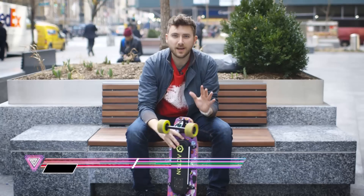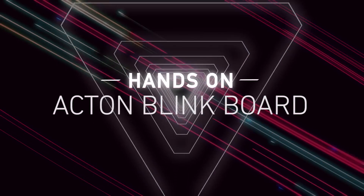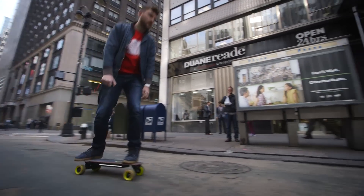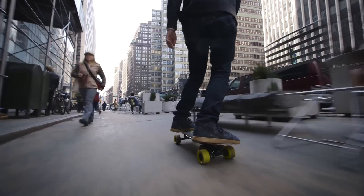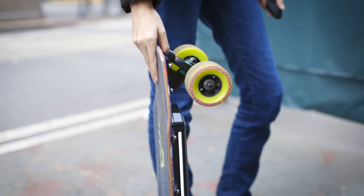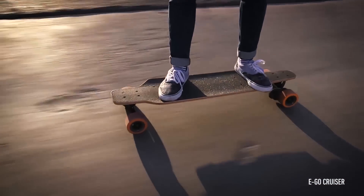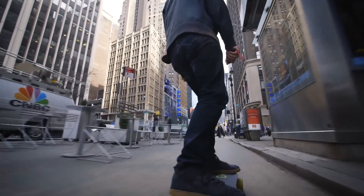Hey everybody, this is Sean with The Verge and this is the Acton Blink Board. What's different about this board from other electric skateboards is obviously the size. This thing is much smaller, a lot closer to the size of a traditional skateboard. Normally we see longboard style electric skateboards, but this thing is much more maneuverable and much lighter. It only weighs 9 pounds, which means it's really easy to carry around.